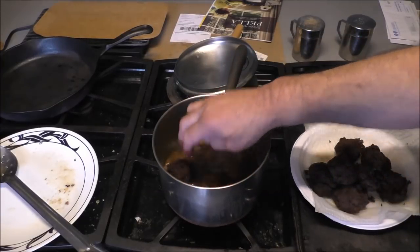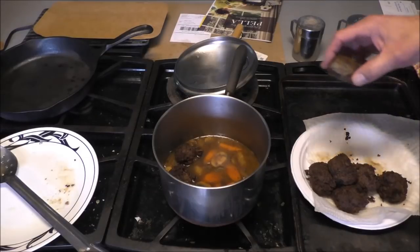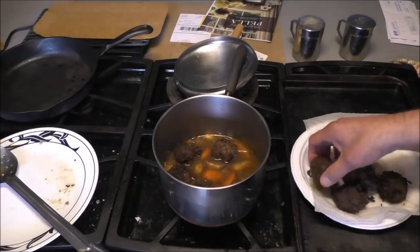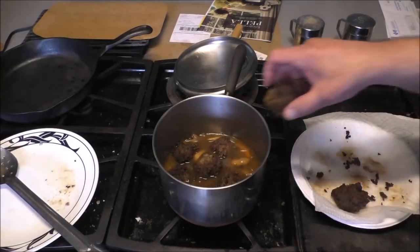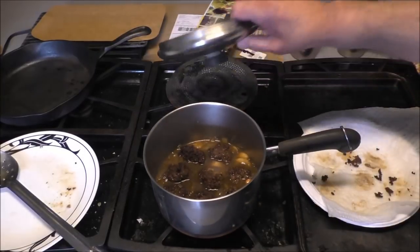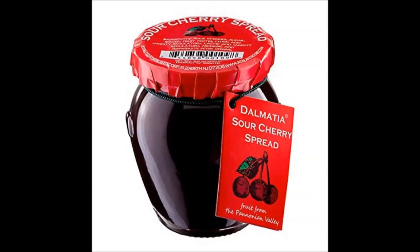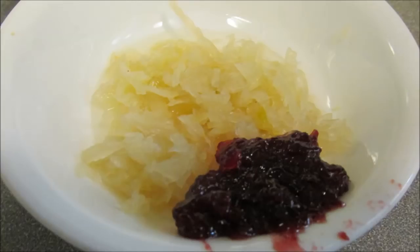We've been simmering for an hour now. Go ahead and add the meatballs in there — they've been in the oven and are probably fully cooked by now. We're going to put them back in the sauce. We may need to add a little more wine, but I think we're good. Cover that and keep it warm until we're ready to eat. I love this with sauerkraut.